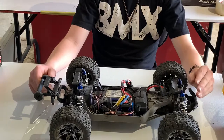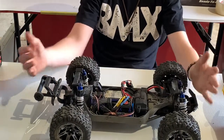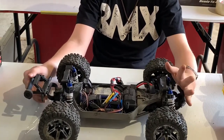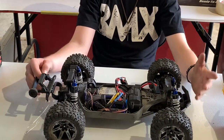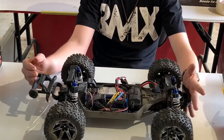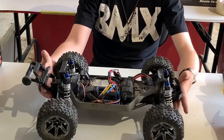Hello YouTube! NonstopRC here, and today I have an initial review of my Rustler 4x4. This is not a full review — if you're looking for a full review, please subscribe and I will have a full professional review of the Rustler 4x4 coming up. But for right now, this is the initial review.